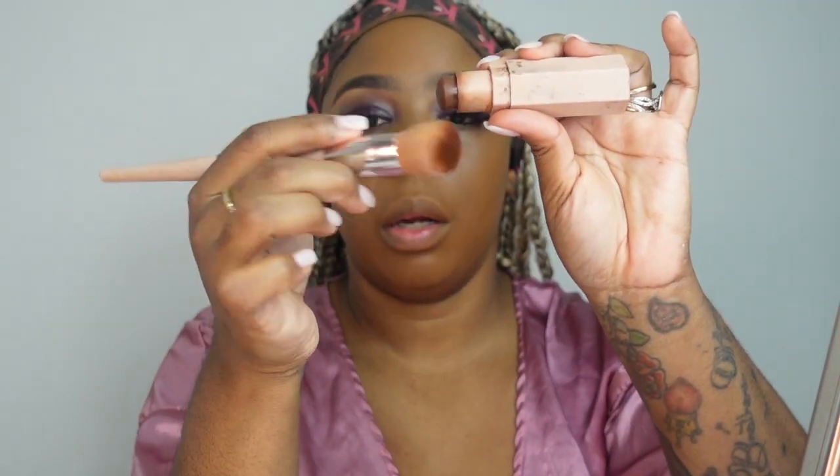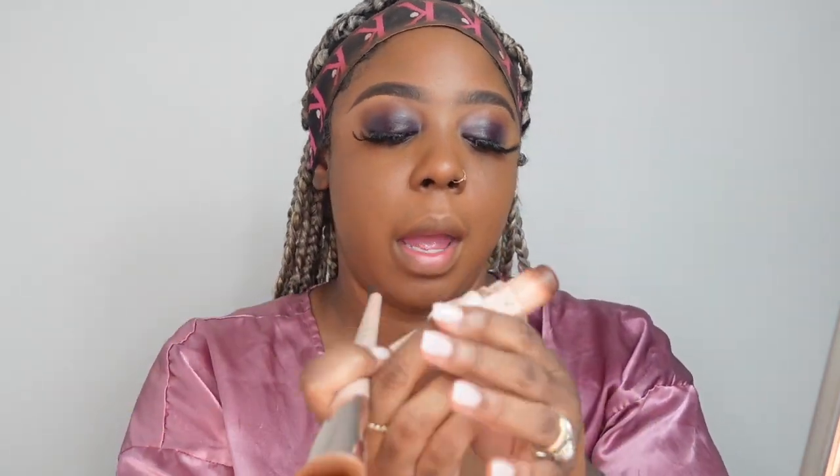I'm going to use the Match Stix for this video. I like to use a brush — this is my Fenty foundation brush — and I'll rub the product directly onto the brush, or sometimes rub it on the back of my hand to warm it up. What we're going to do is contour the hollows of the cheek to make the cheekbone stand out and give more structure to the face. You contour right under your cheekbone, where that hollow point is.